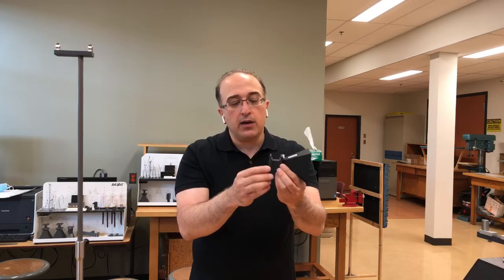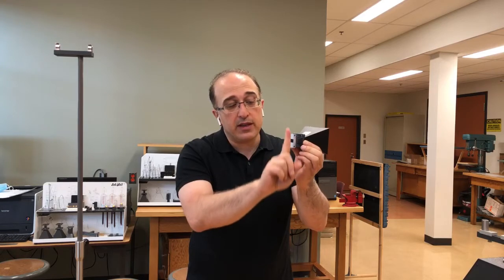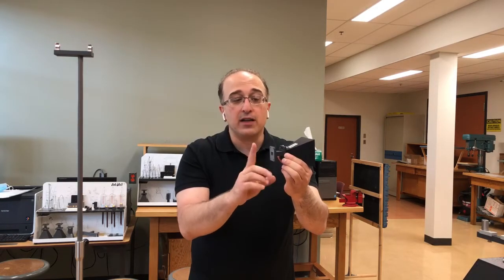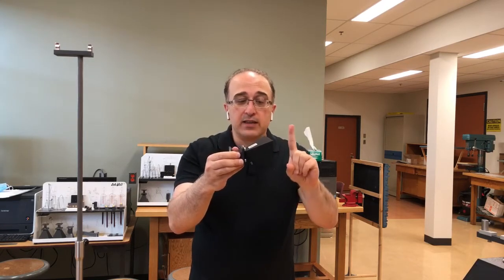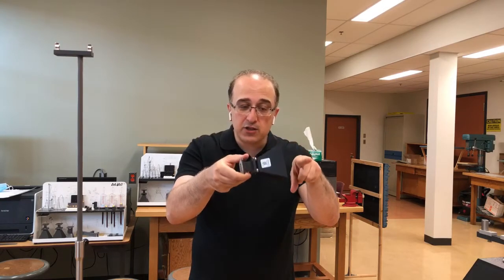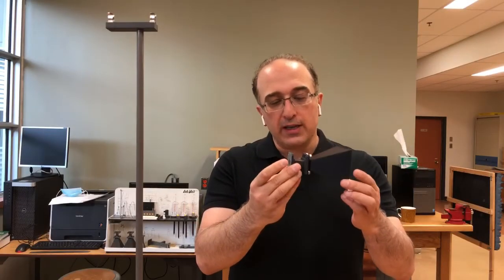The fundamental mode of this waveguide has the electric field perpendicular. When you excite the horn antenna with the electric field in this direction, the polarization from the horn will also be vertically polarized. If you need horizontal polarization, you essentially need to rotate everything by 90 degrees.